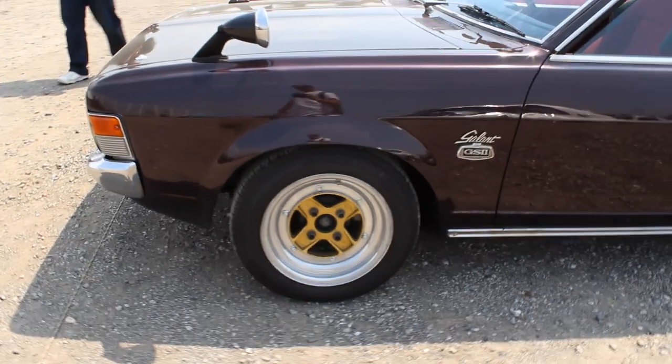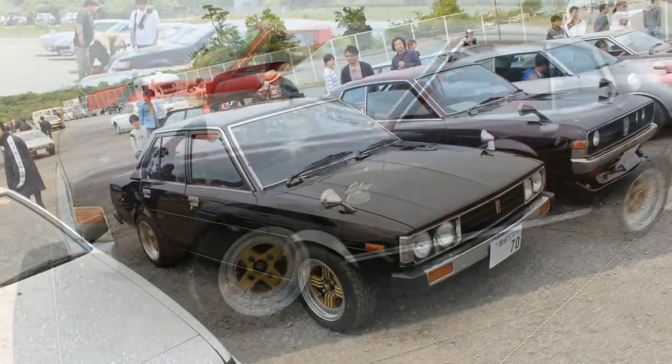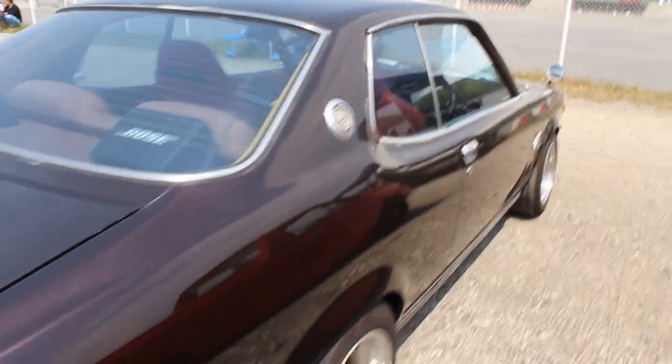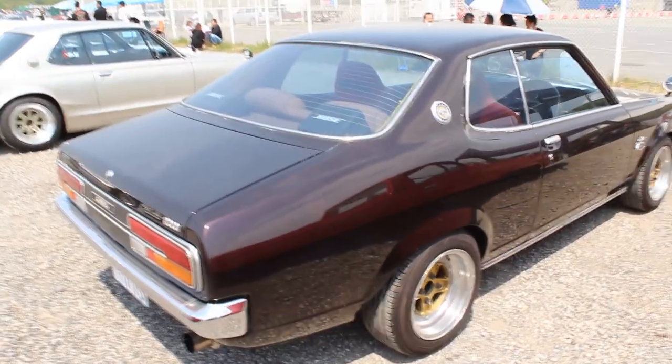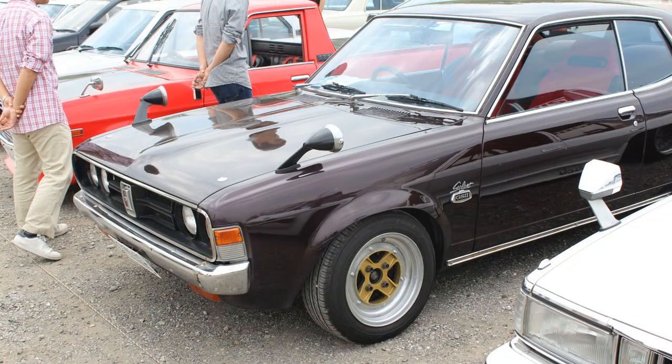I did see the car this year and it looks a bit different — it's got a front spoiler and different wheels, though I don't have a picture of it. Looking at his Minkara page, his car blog, I can see he likes to modify his car quite a bit. He's now got an oil cooler stashed behind the front grille. He likes to tinker and tweak it.